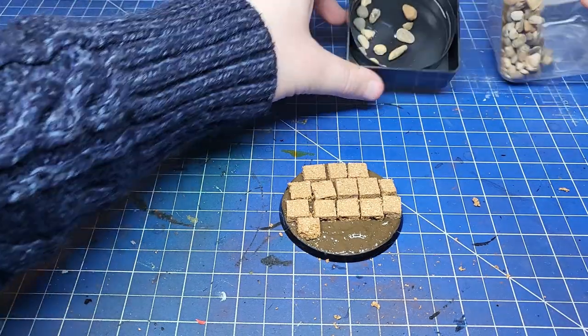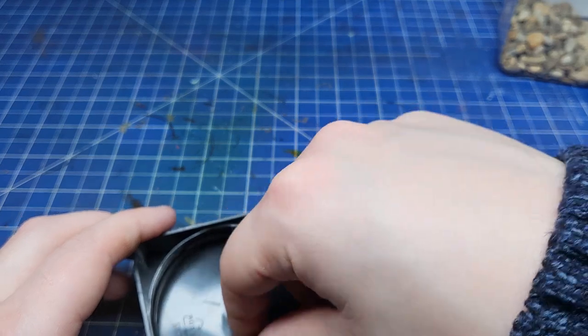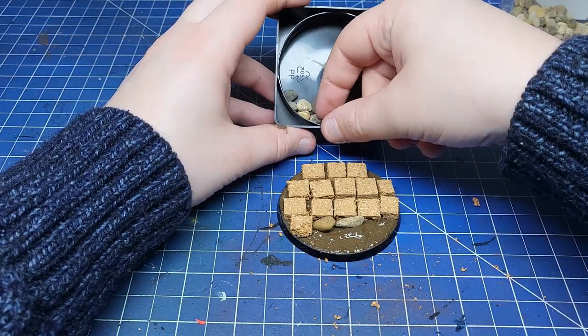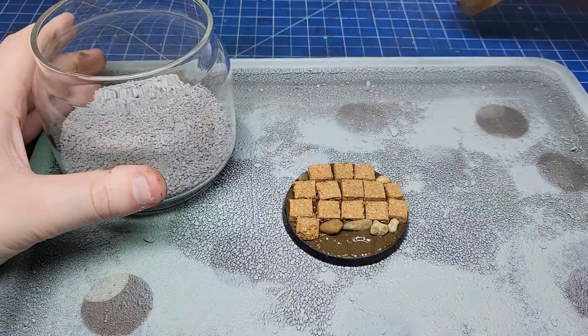With those flagstones added, that's the main effort complete. The next steps are super easy — I grabbed some large stones from this pot. I highly recommend keeping a few pots of stones around of various sizes, from slightly larger pebbles and rocks all the way down to sand. It's a very quick and easy way to decorate bases, terrain, honestly whatever you can think of — and if you get it from your garden it's completely free.